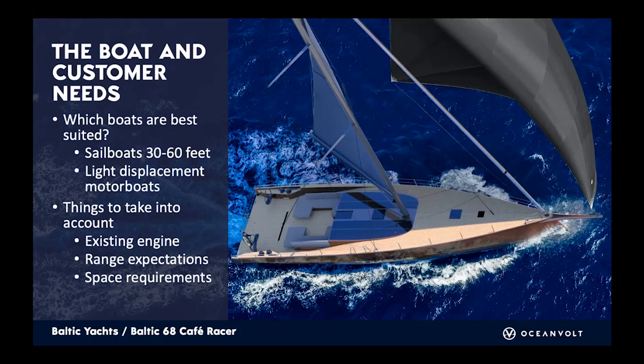What boats are most suitable? In our case, sailboats from 30 to 60 feet — it doesn't really matter if it's a monohull or multi-hull — and light displacement motorboats. When planning a conversion to electric, consider the existing engine. If you have a 45 horsepower diesel, you can go into our configurator, put in your boat specs, and it will give you, say, a 15 kilowatt motor, which fits as a bolt-on to the existing motor bed, unless you have a special engine solution.